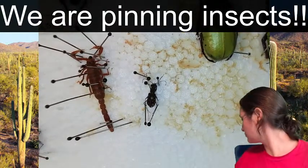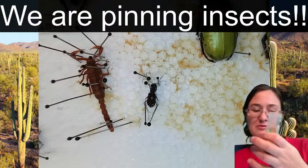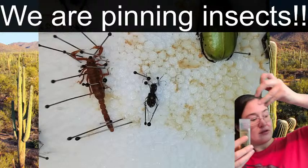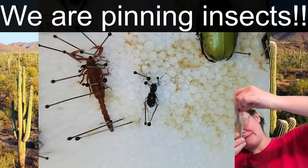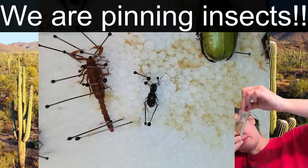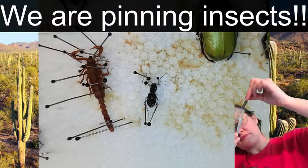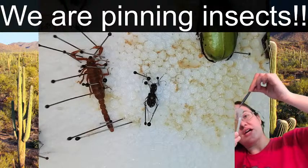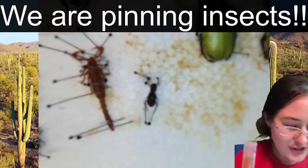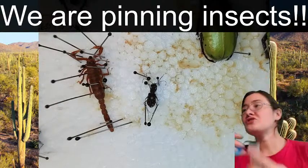Tiger beetle number two. Let's do something bigger. This longhorn beetle wants to be chosen - I choose you! We'll do the stag beetle next time.